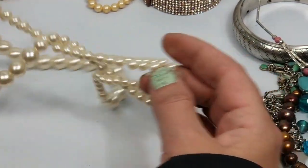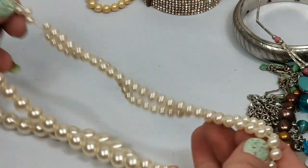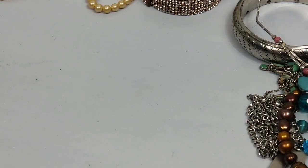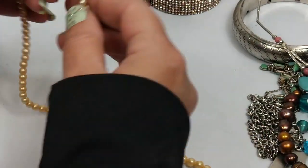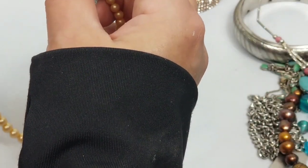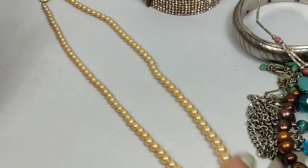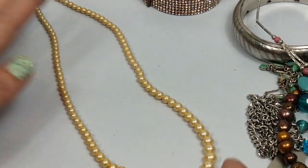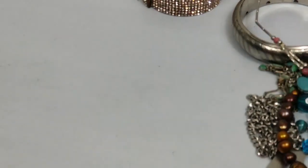There's a faux pearl on a very stretched-out string and that is going to come apart at some point - going in the craft. Here is a nice pearl necklace, pretty plain - faux pearl - it's kind of plain so this is just going to go in the craft.